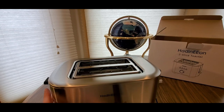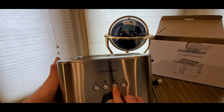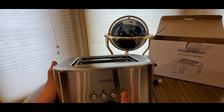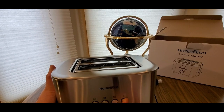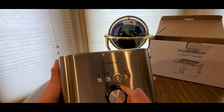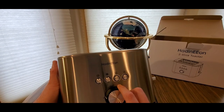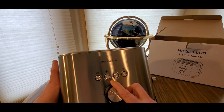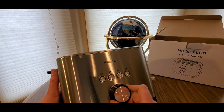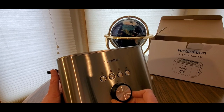Let me flip the page. Number eight is the reheat button. Number nine is the cancellation button. And like I said, this knob is the browning control — seven browning levels, toast from light to dark. If you like it light, go all the way up to maybe three and a half; darker, go four, five, six, seven.